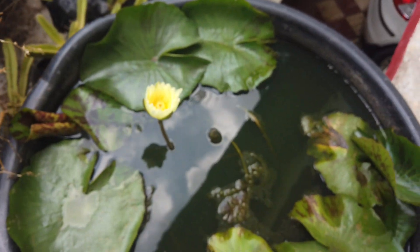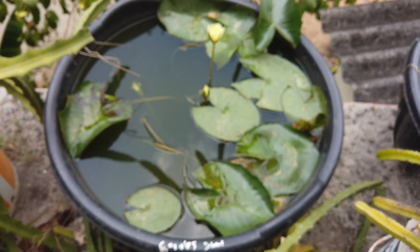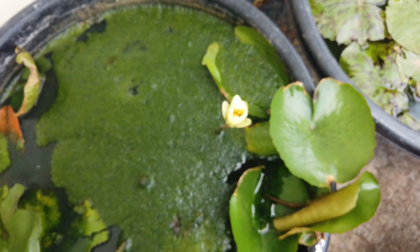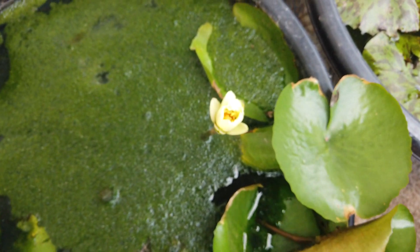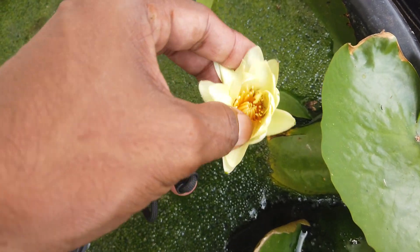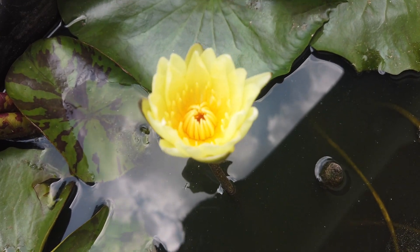We are going to cut and cut off the flower, then it will give us 5 flowers. But once we are done, we will remove the flower. The flower is also very sharp. We are coming from the other side. I'm going to leave this here.